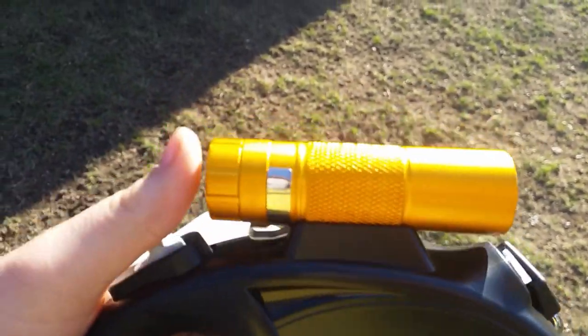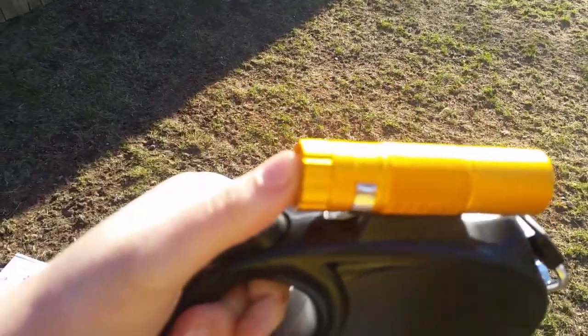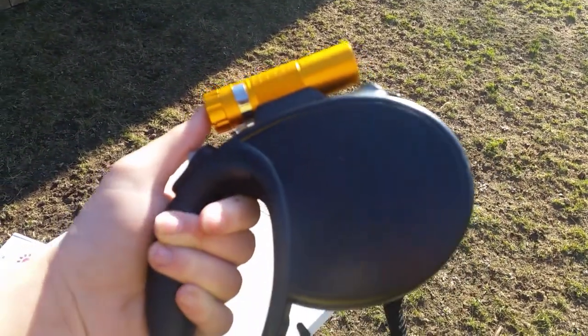The flashlight doesn't come with batteries unfortunately, but that's fine. It only takes one double-A battery, so that's not too hard to find.